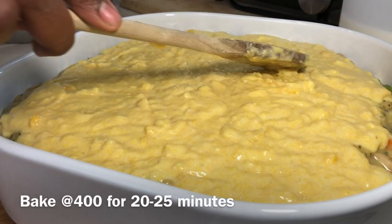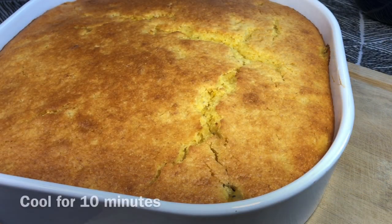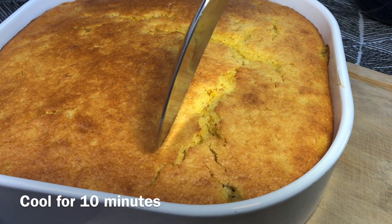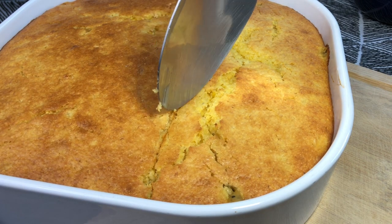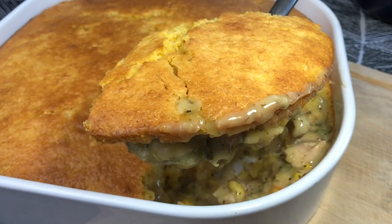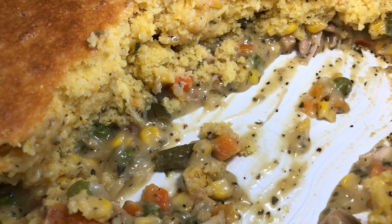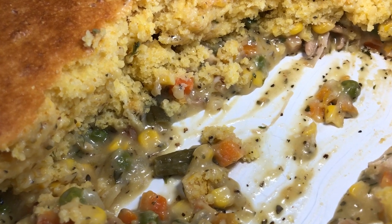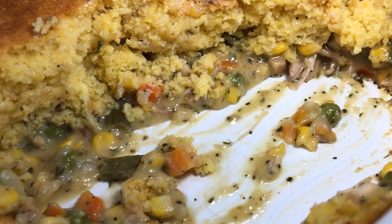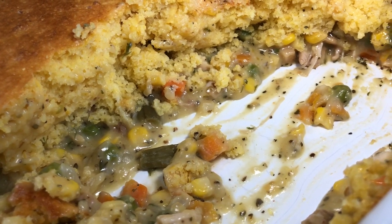Pop this in the oven at 400 degrees and cook for 20 to 25 minutes. Once it's done, let it sit and set for about 10 minutes. This is so good — it tastes like Thanksgiving dressing with all those herbs and seasonings, the cornbread, the cream of chicken. If you have all these ingredients, it's quick, easy, and so delicious. Definitely something worth sharing!